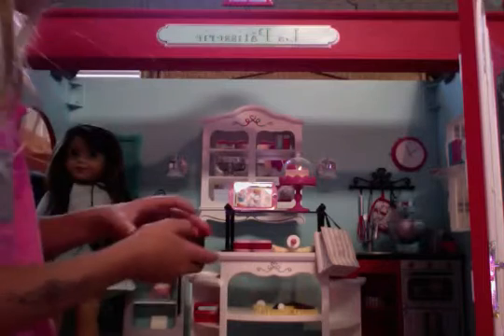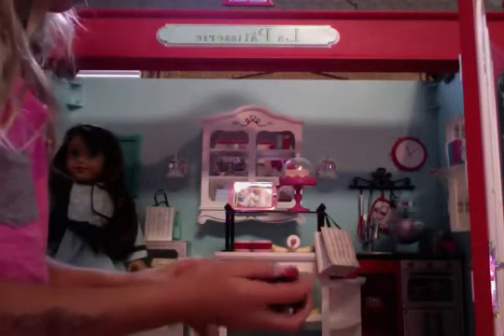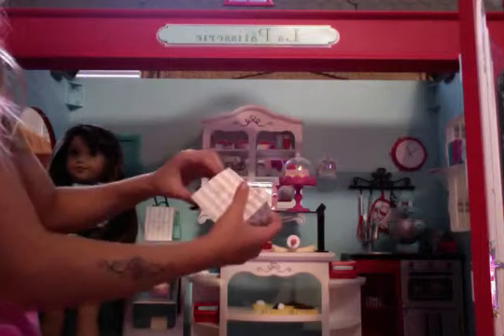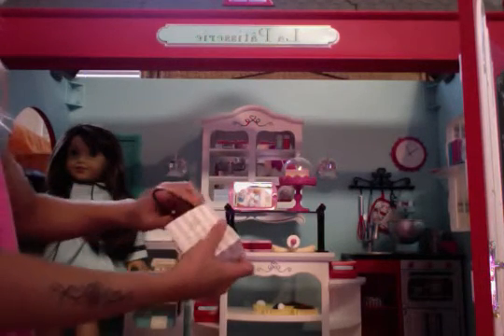And then it comes with silverware that doesn't come separate. Okay, you guys are probably wondering what this is — it does this. I didn't figure this out for like a year. So you put your macaroons in — only one fits. You package it up and then put it in your little bag.